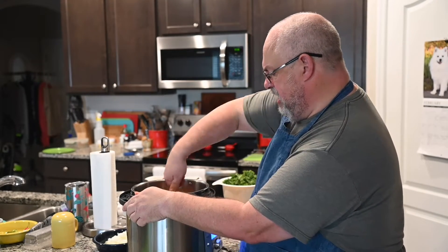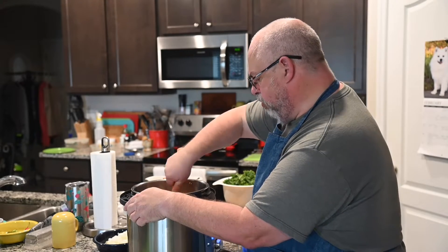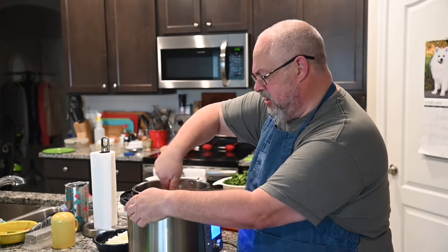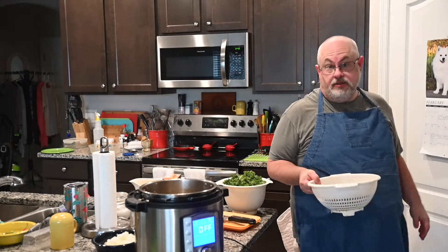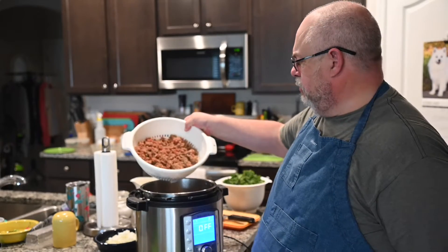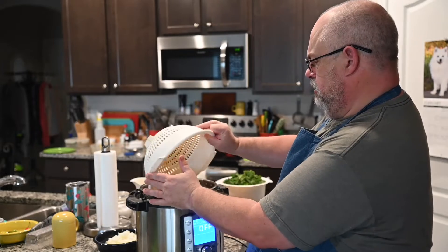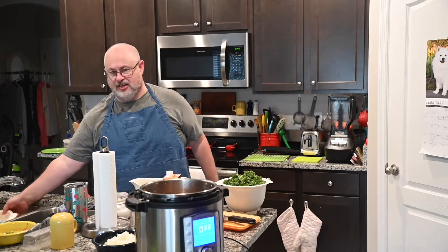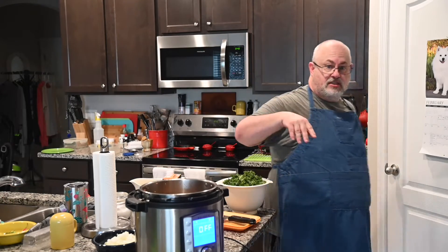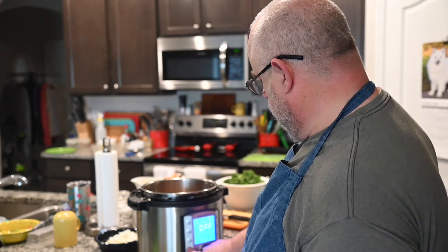Once it's all in there and everything is decased, break up the sausage and continue to stir it to render out some of that oil. After you get the sausage to a light brown color — a little pink in there is fine — drain it. Then deglaze the pan using a little bit of chicken stock to get all that goodness off the bottom, and turn the saute back on.